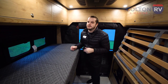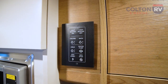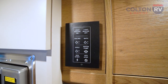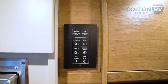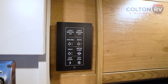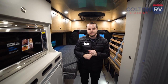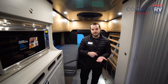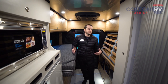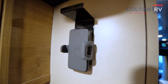You have a master switch here — Airstream uses a multiplex wiring system. This controller pops off the wall; it's a Bluetooth system powered by a watch battery. If you want to hook up your phone to it with the Firefly system, you can absolutely do that, controlling everything from your smartphone. It's Android and Apple friendly, and there's also a nice little charging station back here for your phone.